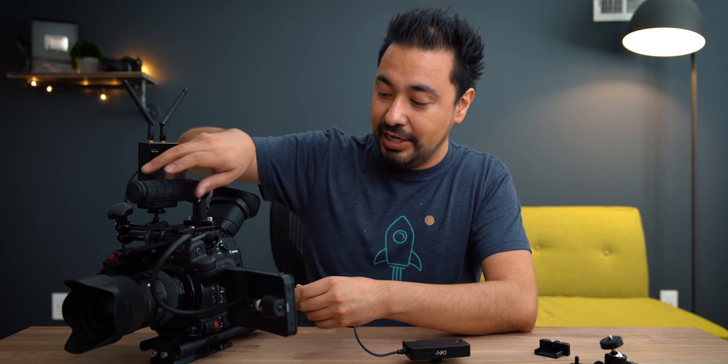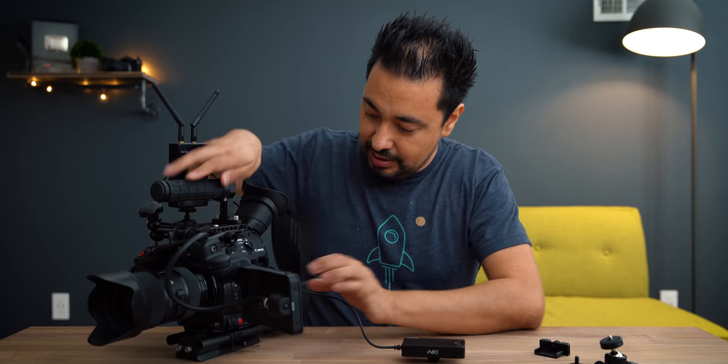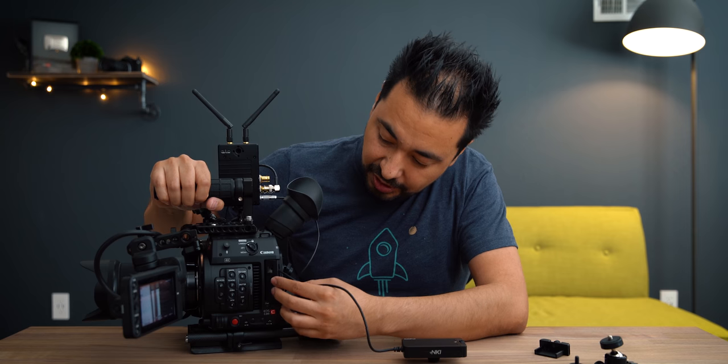One of the key things about this device is that it doesn't require external power, which I really like, and you don't have to break your cFast card door — something you do have to do with that other competing device. Apparently the cable is really strong; it's made of the same cable used for SDI, so you're not going to break it. You just put the dummy card in here, close the door, and that's it — it works.